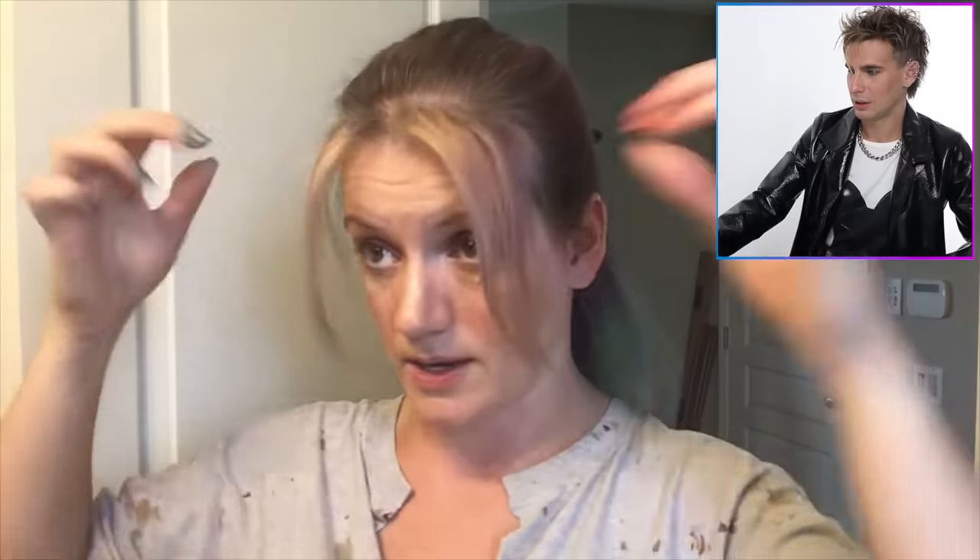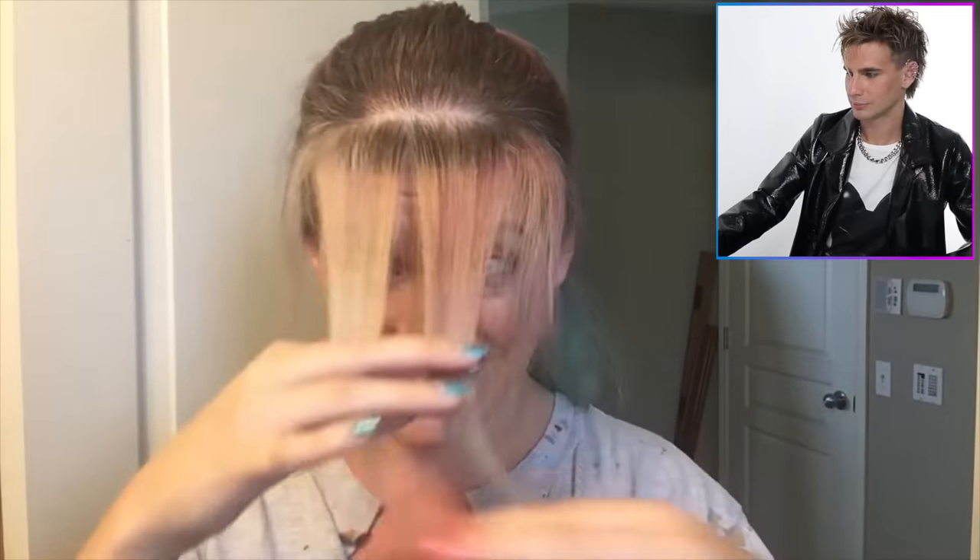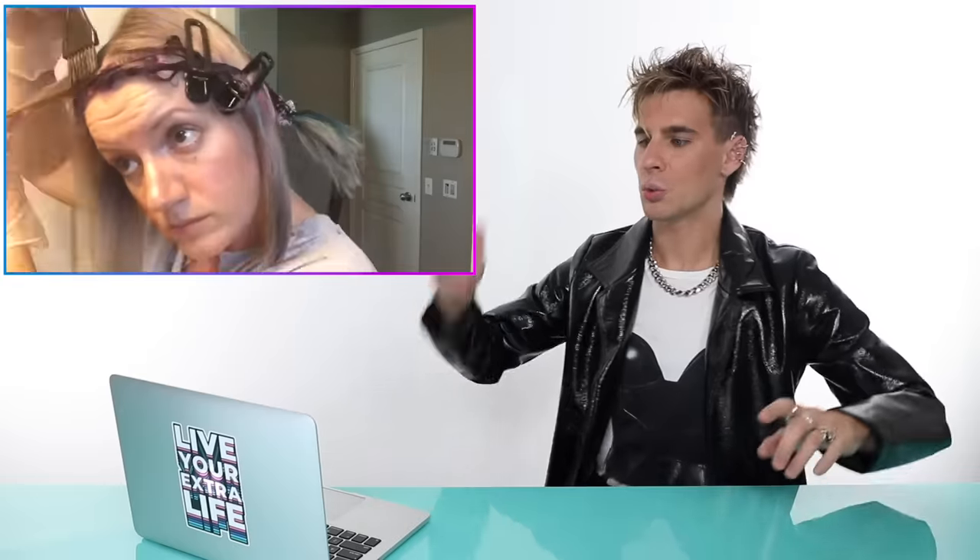She's sectioned off the front bit - her bangs - and she's going to do an indigo shadow root. She doesn't want super dark right in the front, so she's going through it with orchid from root to tip without fading it into anything. This is exactly what I just told the last girl to do - do the front all one color because it looks dope. I like this girl, she has a plan and knows what she's doing.